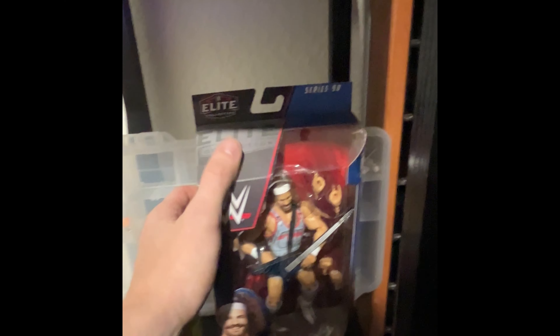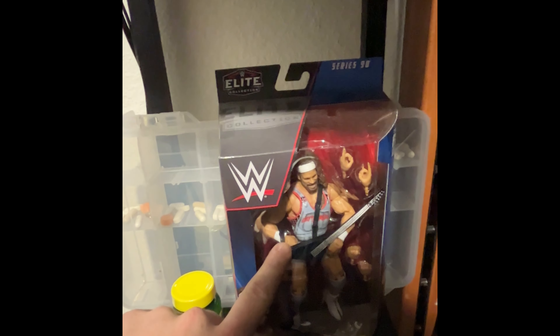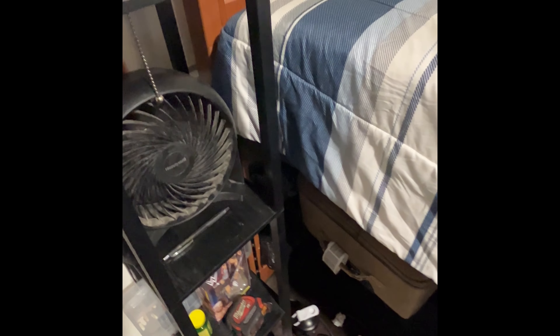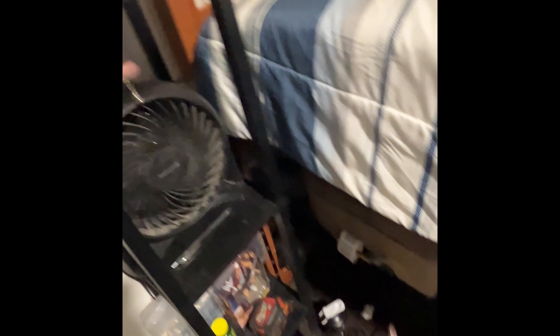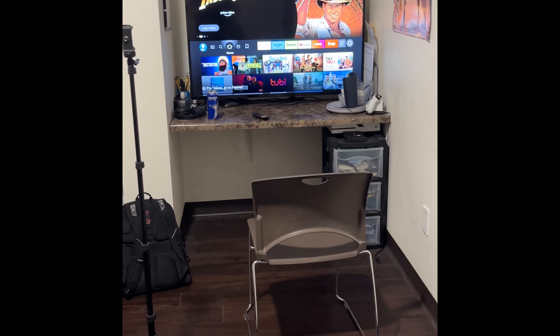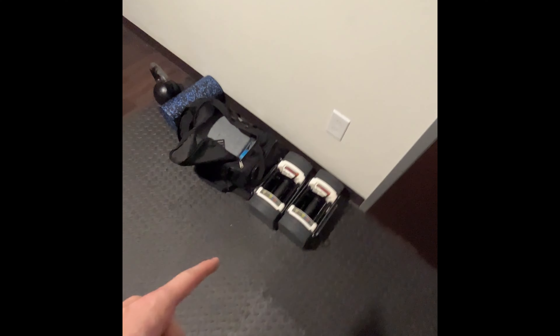The home gym is still growing and I'm just not sure what to get next. Make sure you comment down below what my next purchase should be. Some other non-gym essentials worth noting: I got my Rick Boogs WWE action figure — my girlfriend bought me that. There's also a fan, which is nice to stay cool while you work out. And I've got my TV with some plans up there — it's nice to be able to watch TV, work out, get inspired, and press some dumbbells.